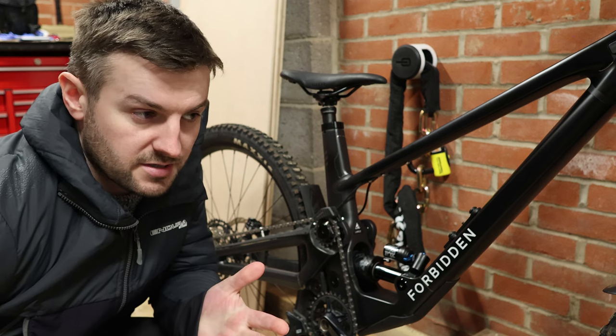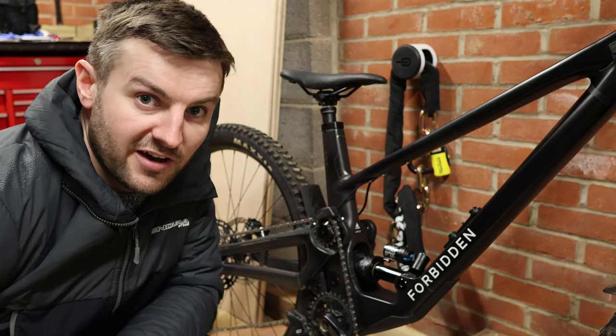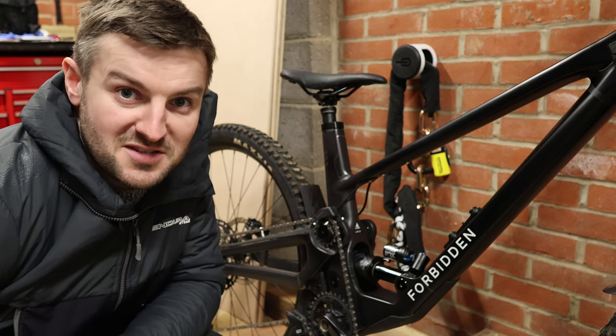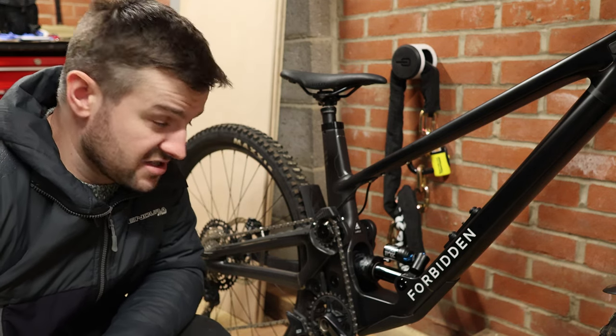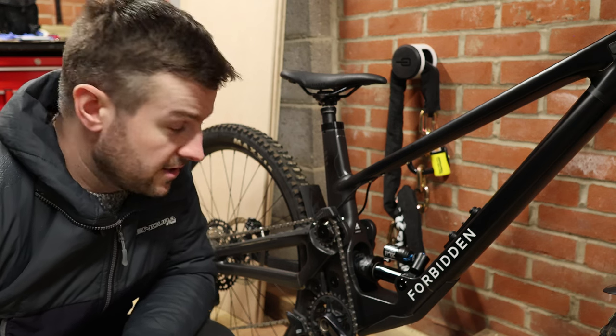Although it probably doesn't add much drag, when you're slogging your way up a climb it does put you off and make you think — is that sapping some power? Is there some drivetrain loss? I think it's just because it's audible, and it's a little bit irritating occasionally, but for the most part you don't really notice it.